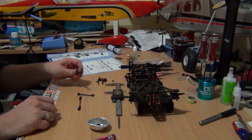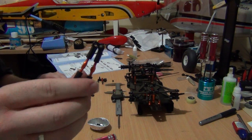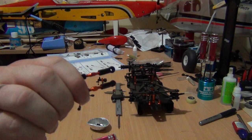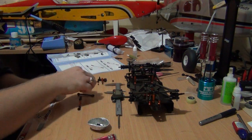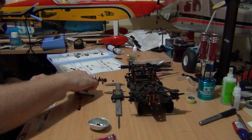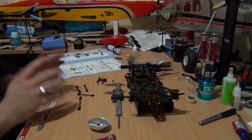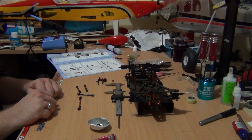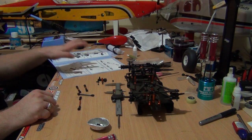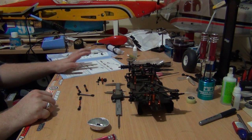So here we have the steering links all done — nice blingy looking orange. The one I have here is for the servo link, to connect the steering bell crank to the servo. It's the exact same procedure. Now in the manual it shows you what length to set them at for the initial settings.